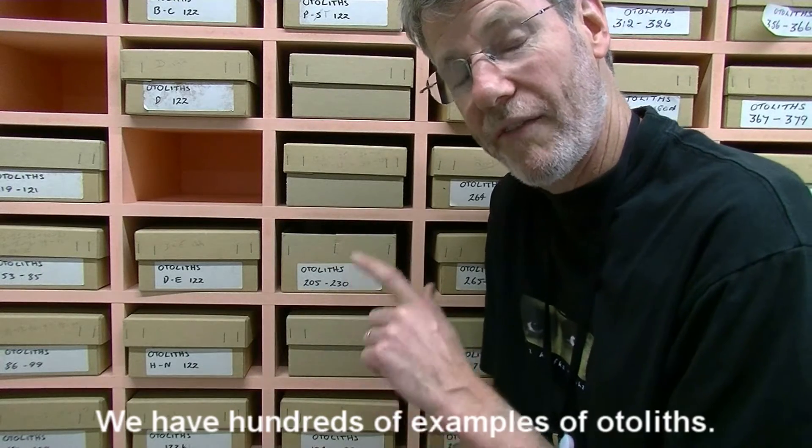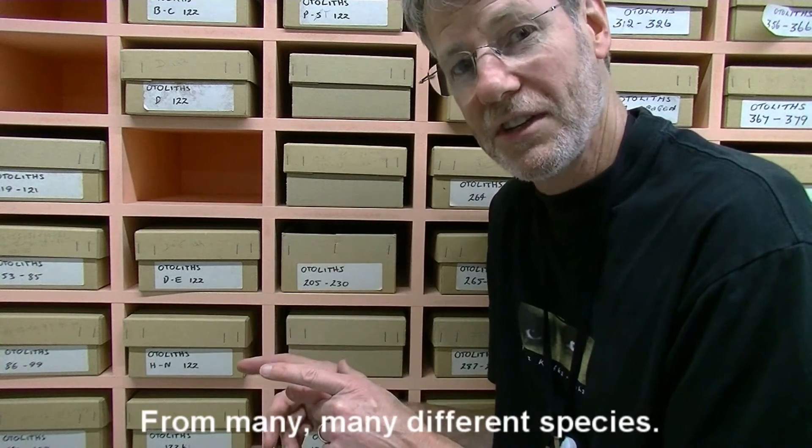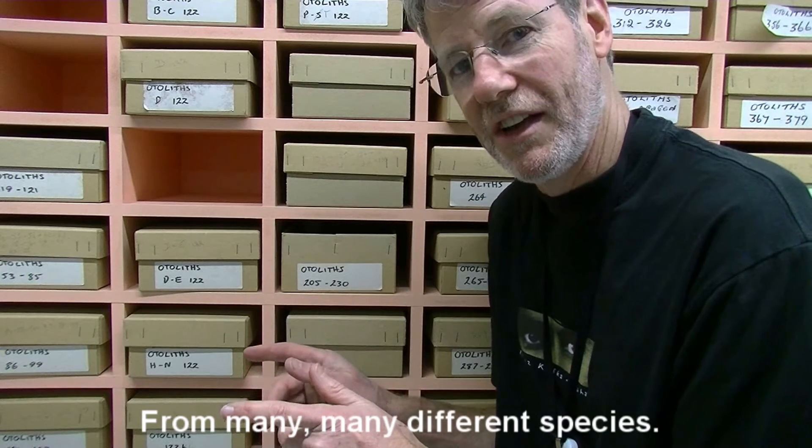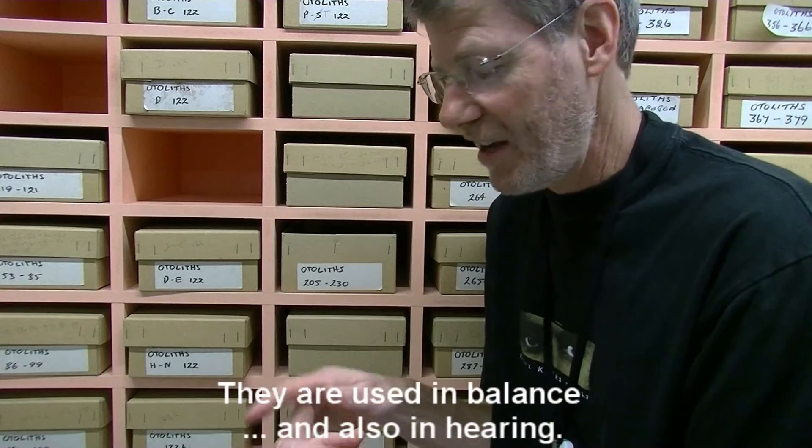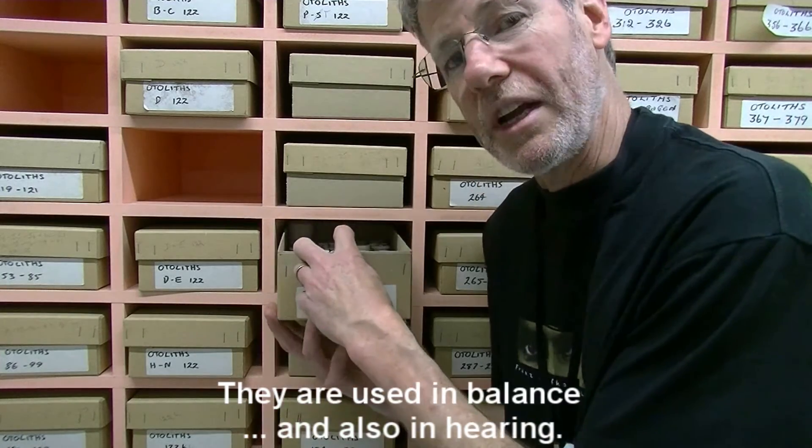This is the otolith collection. We have hundreds of examples of otoliths from many, many different species. For those of you that don't know, an otolith is an earstone of a fish. They're used in balance and also in hearing.